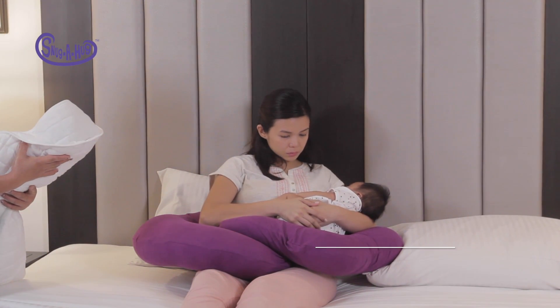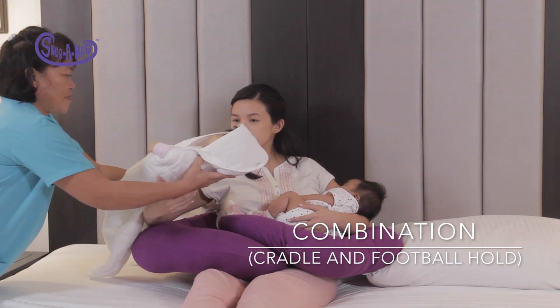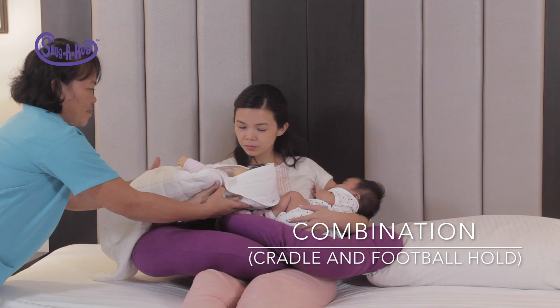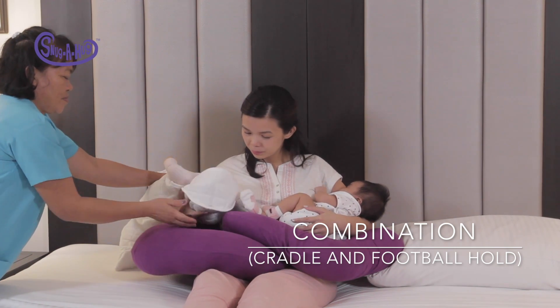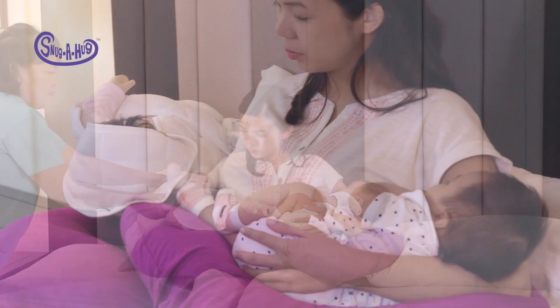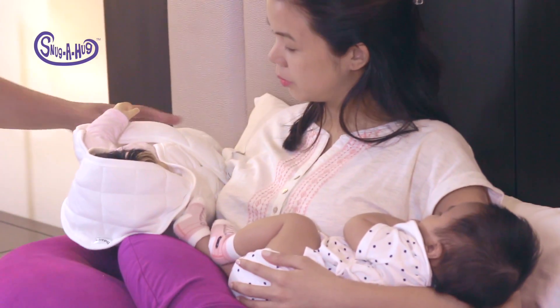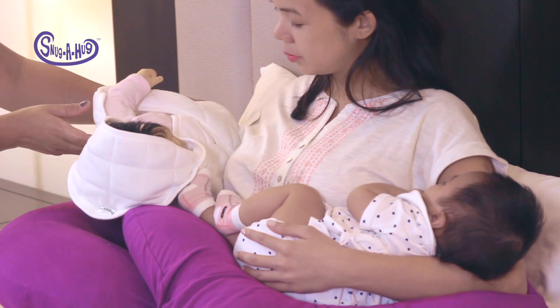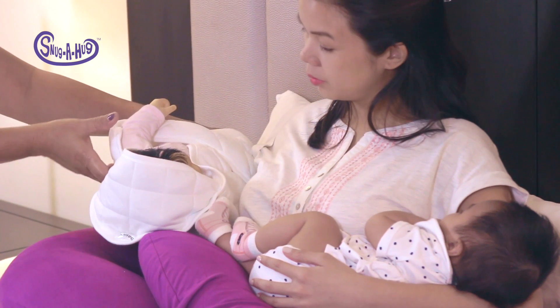Another way to tend and feed is to cradle one baby and use the football hold on the other. Keep in mind, however, that you need help and assistance when you're learning the ropes of tandem feeding — the safety and security of your babies come first, so seek help.